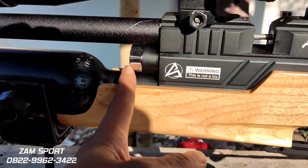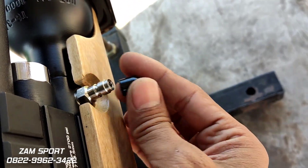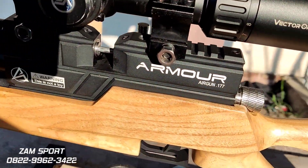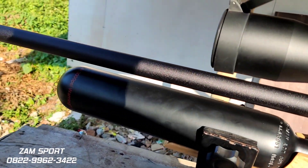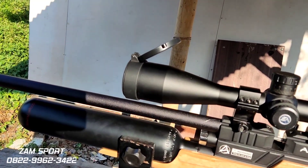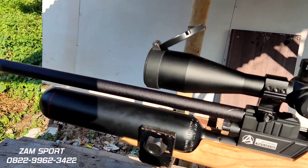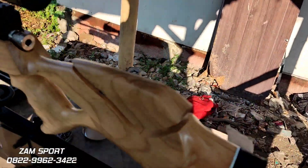Untuk manometer ada di sini, di depan. Mini couplernya ada di samping, di adapter. Mini couplernya juga stainless. Railnya Picatinny, OD 22. Untuk laras ini OD 14, alurnya alur 8, panjang sekitar 60 cm. Daya robeknya mantap sekali om, akurasinya juara.